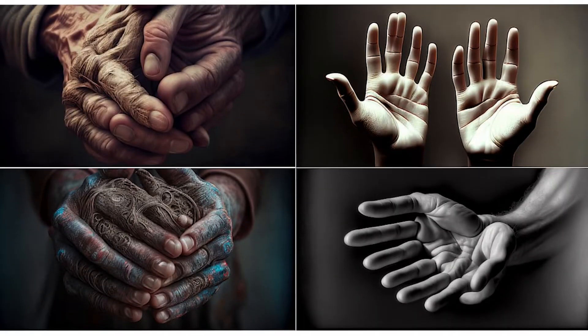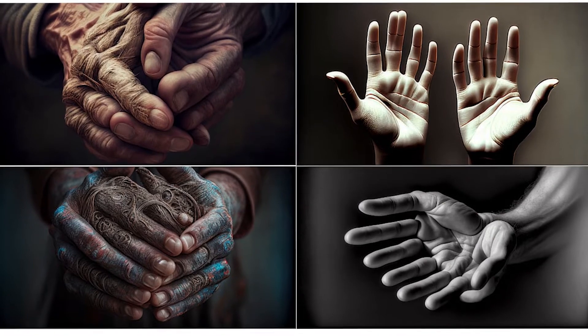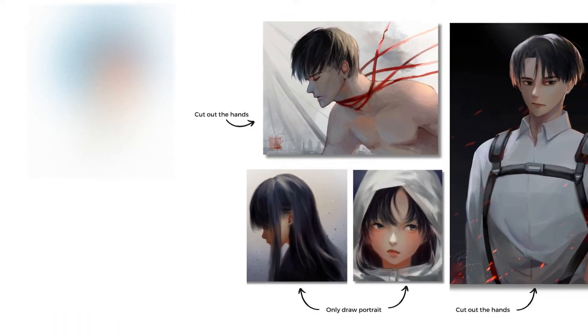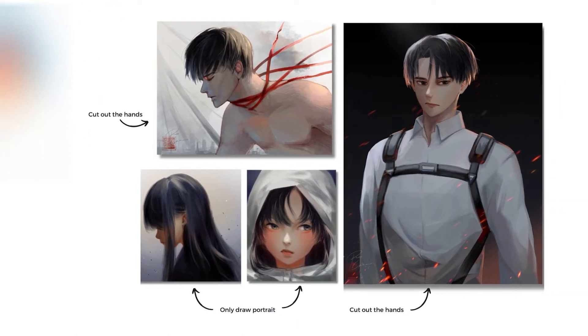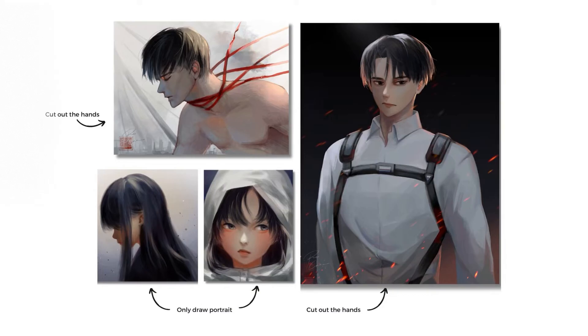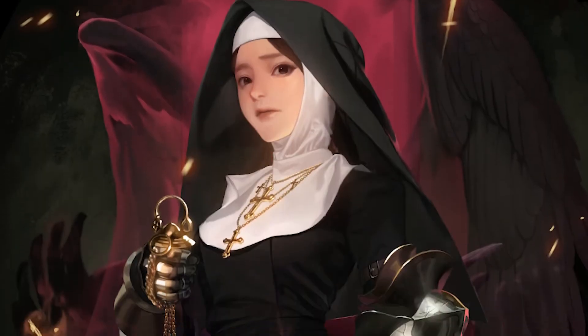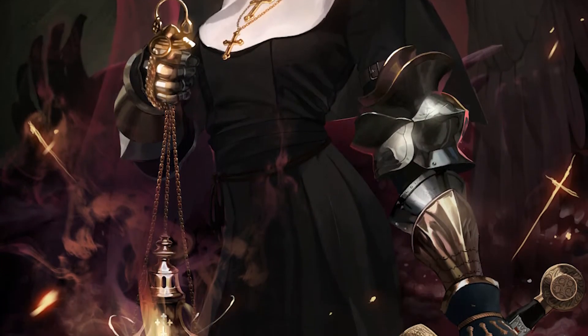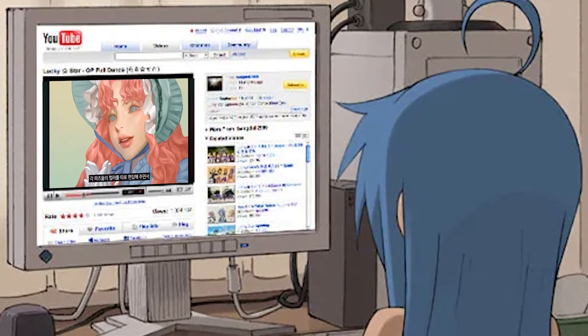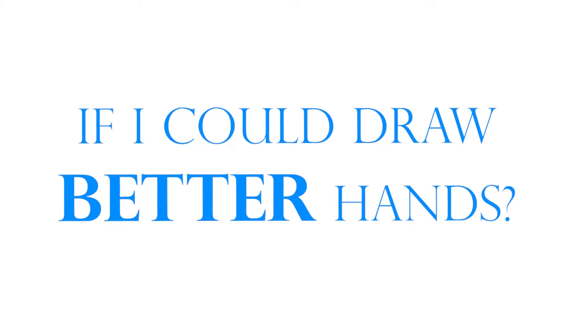Hands — the worst enemy of any drawer. How do you draw hands when AI can't even draw them? Hi, this is Peon. I love to draw, but when it comes to hands, it's a big obstacle I never felt great enough to face. And this is Illus, a Korean pro artist famous for his swift, effortless drawing style. Watching his videos makes me wonder if I could draw better hands.